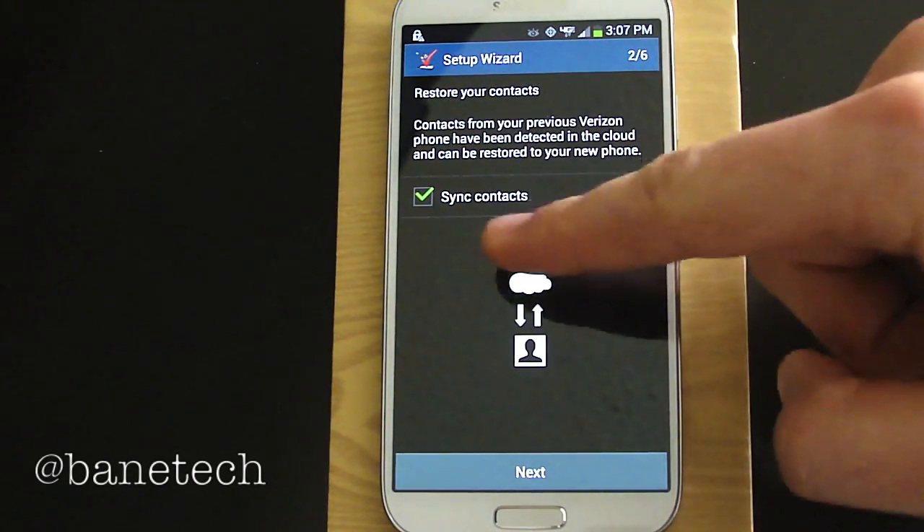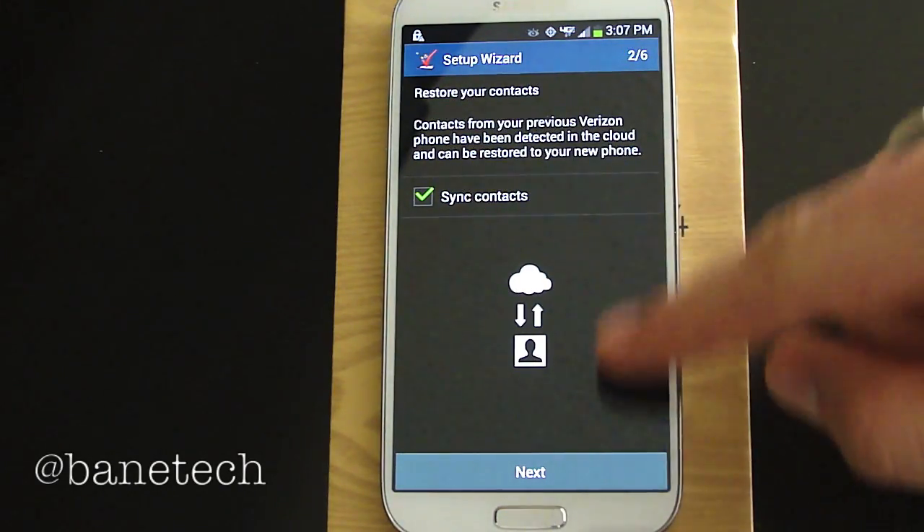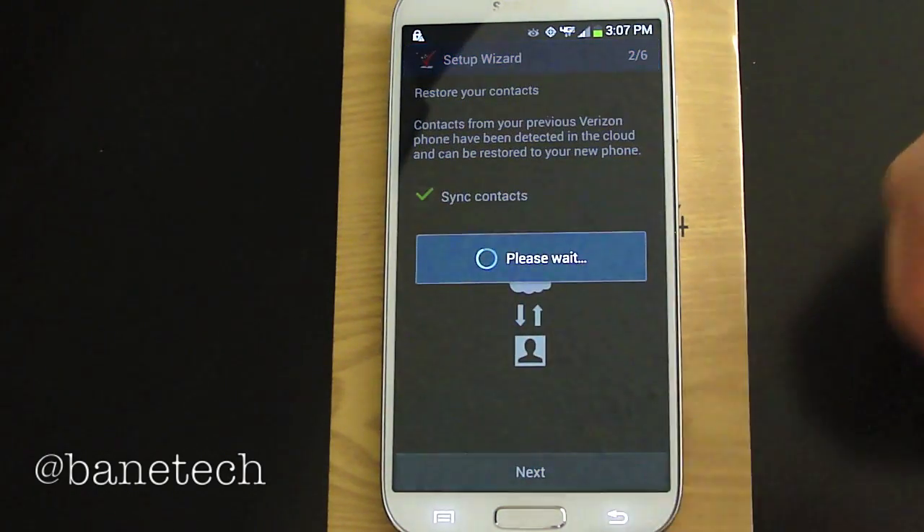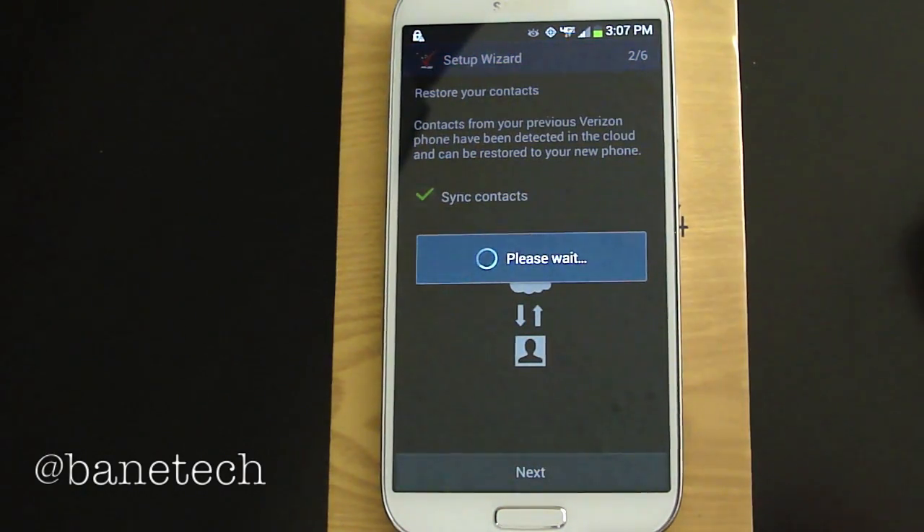You have the choice of syncing your contacts with Verizon, so just do what you feel fit to do — some people like it, some people don't. I primarily use all my contacts with Google.